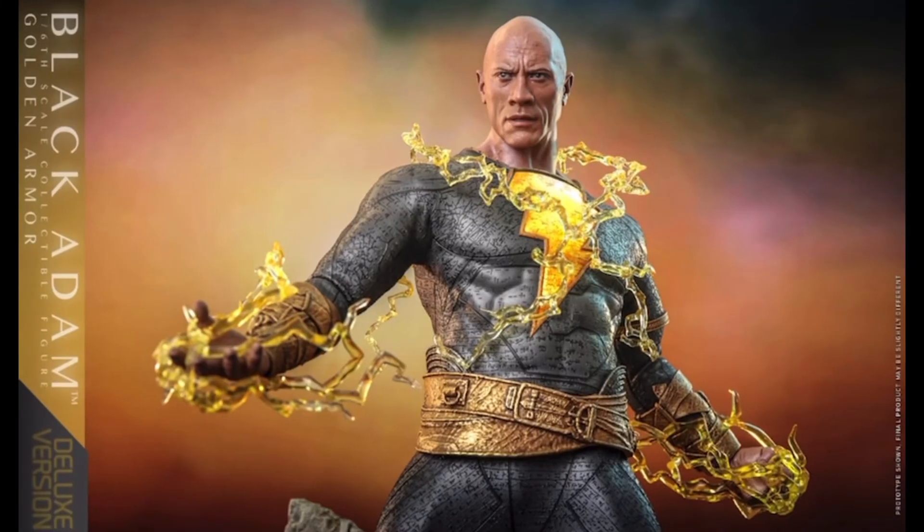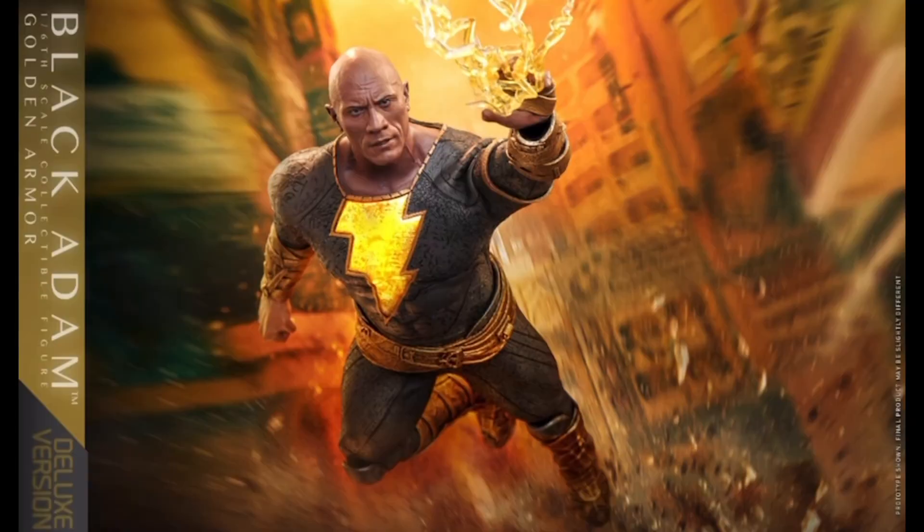The other thing to note here is InArt is going to produce their own version of Black Adam. I have to be honest though — I don't know how they're going to top this, and even the rooted hair which might typically set them apart isn't really an option here. So I'm curious what their version will look like.